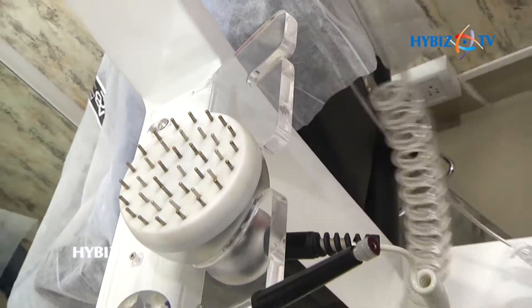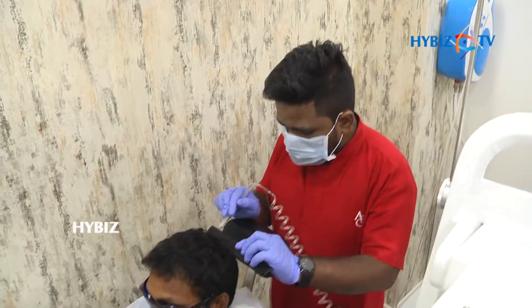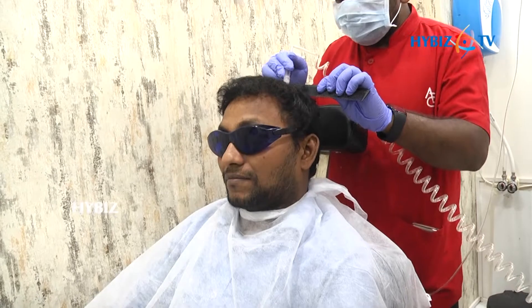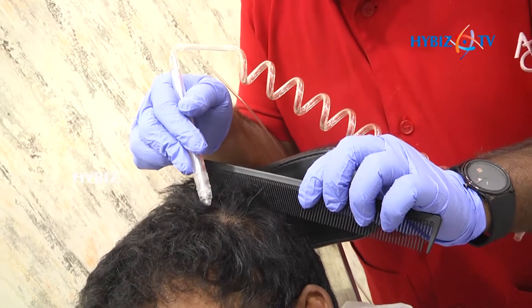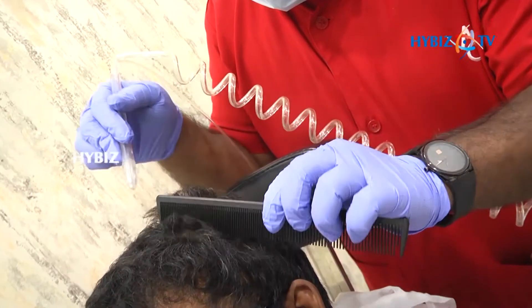So first we are going to proceed with the Oxyjet by cleaning the scalp with saline water. We do the partition and clean the hair with the jet. The jet of saline water comes out and we clean the hair — this has been completed over the crown area.